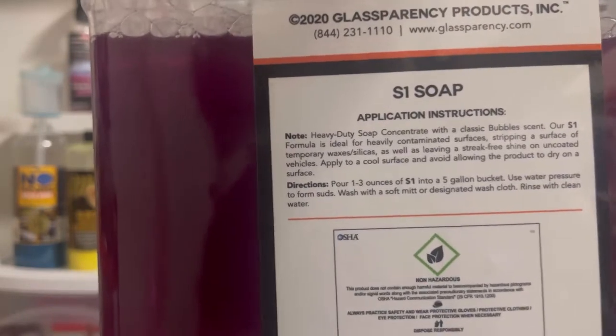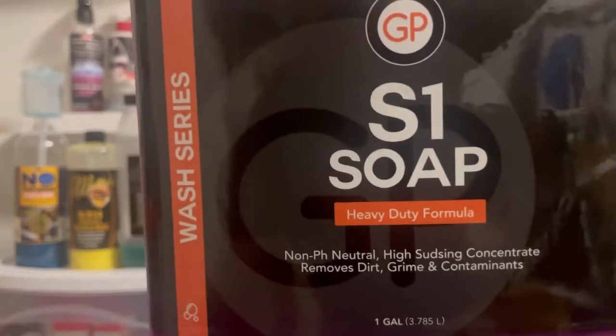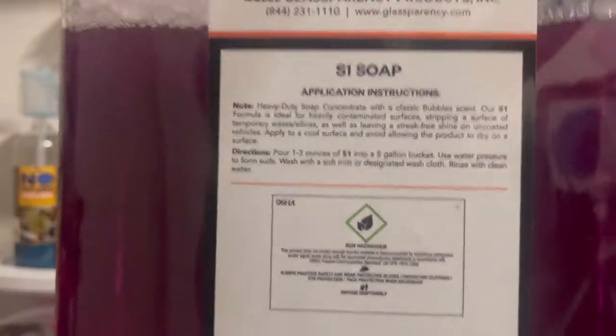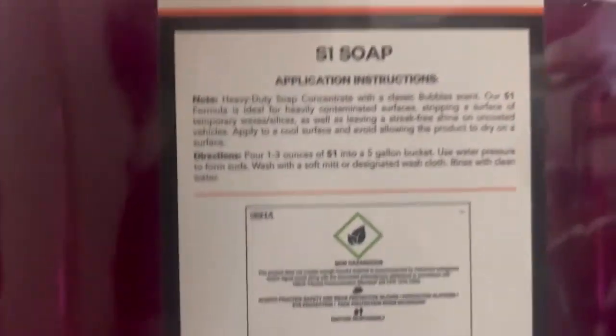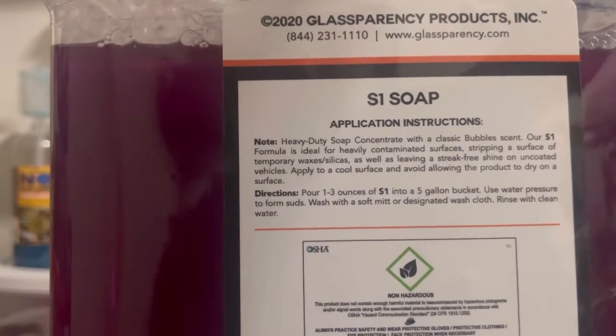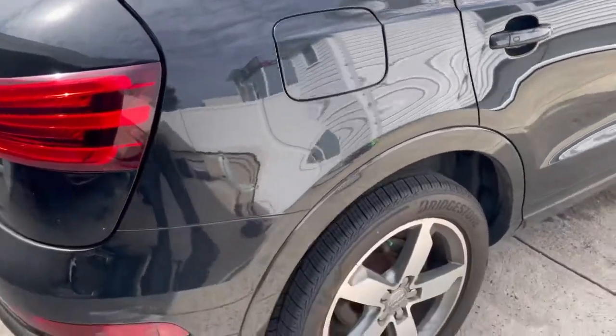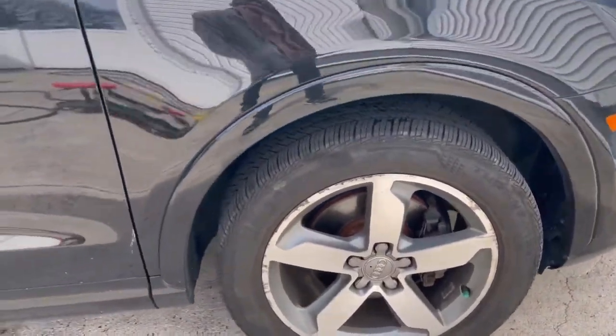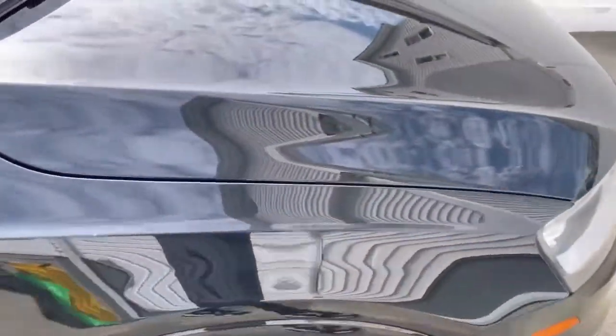Here's an example — this is a heavy-duty, heavy-alkaline soap from Glass Parenty. You can use any reputable company: Adam's Strip Wash, Chemical Guys Strip Wash, Grills Garage Surface Foam Prep — as long as you use a reputable company you'll be safe. But the directions say: 'No heavy-duty soap concentrate with a classic bubble scent — ideal for heavily contaminated surfaces, stripping temporary waxes and silicas, leaving a streak-free shine. Apply to a cool surface and avoid allowing product to dry on the surface.' That warning is super important.